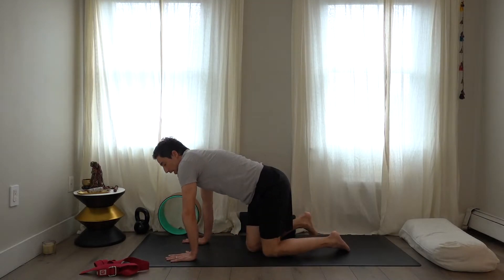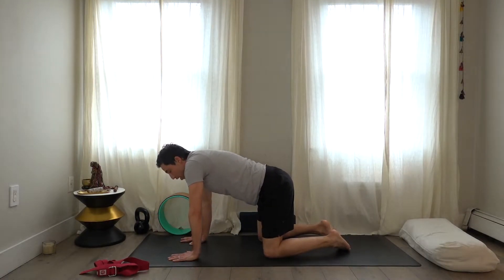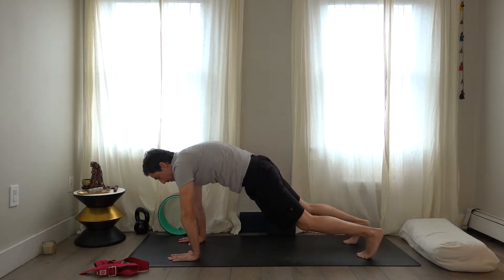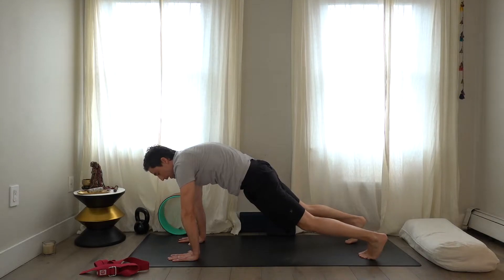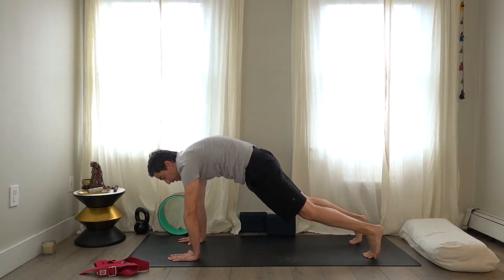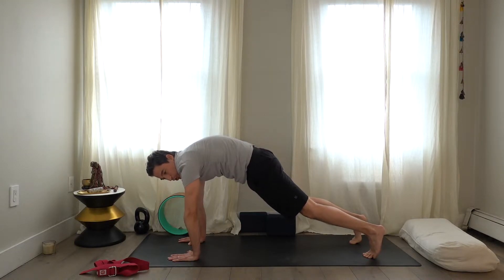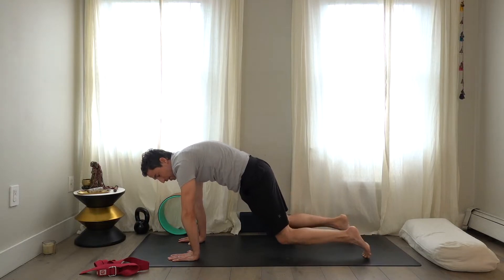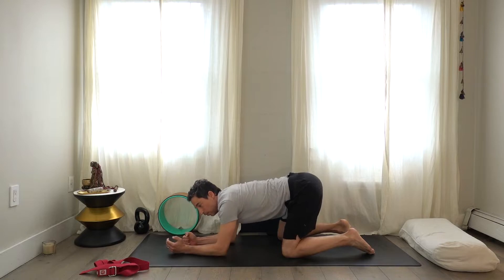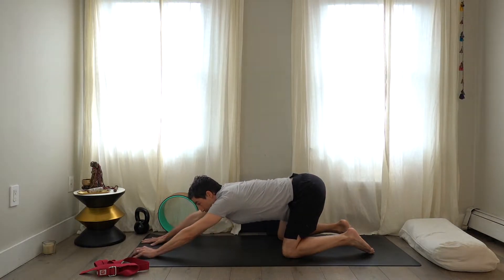Come into all-fours with the hands a little more forward, round through the shoulders and back, then lift up into plank. See where you hold the weight — it might need to be longer. Really try to apply strength here as opposed to just sitting in the position. Then lower the knees — we're not sitting all the way back — just come down on the hands and elbows and reach the arms forward.